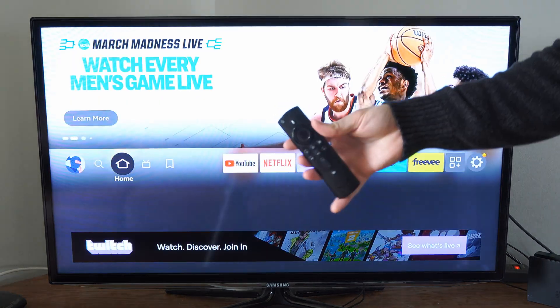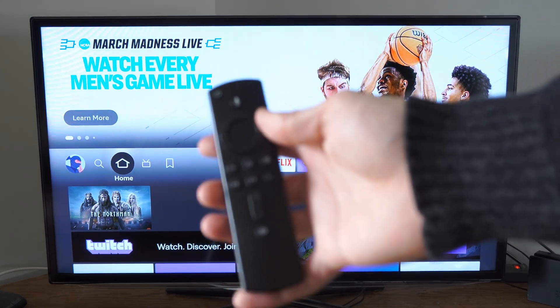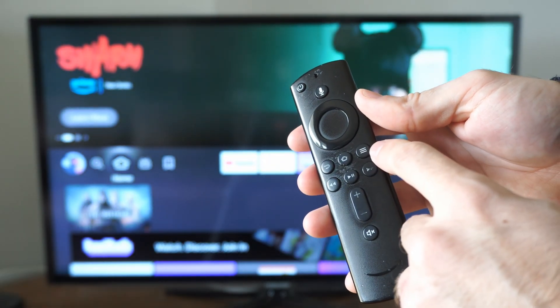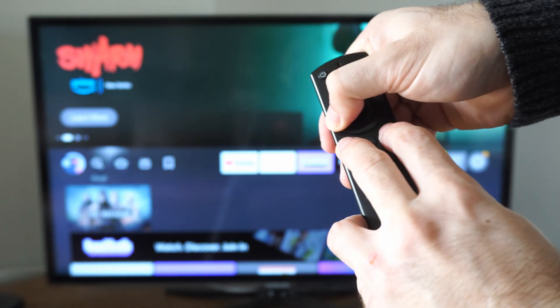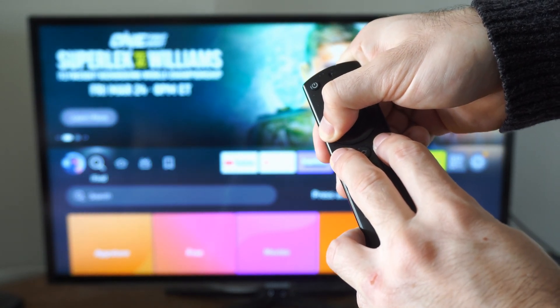Another thing to try is resetting the Amazon Fire Stick remote. I have the 4K version, and to reset it, hold down the back button, the button with the three lines on it, and the left button all at the same time. Hold down all three buttons and see if this fixes it.